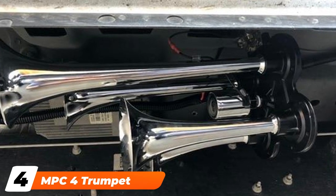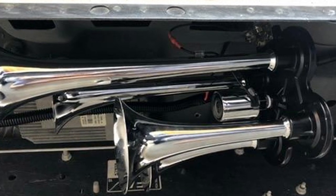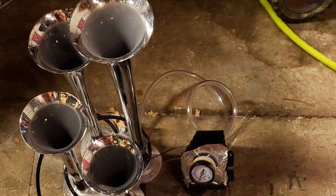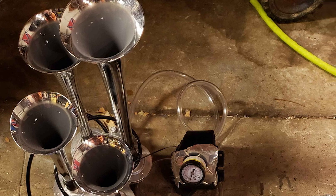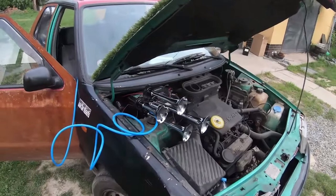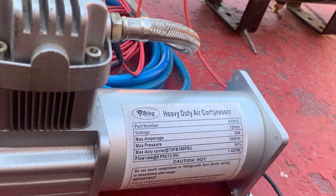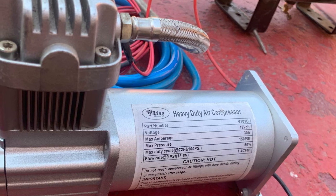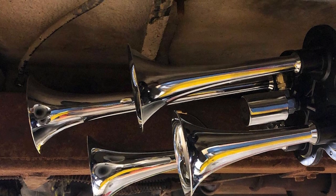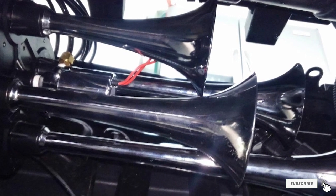Next at number four, we have the MPC 4 Trumpet Train Air Horn Kit. When you purchase this kit from MPC, you get four chrome trumpet horns and an all-in-one air system with a 110 psi compressor and an air tank that holds 3 liters. The kit also comes with plenty of wire, a 20-amp fuse, and a pressure switch. The horns are loud and will command attention, and you'll appreciate the rich and harmonious sound they produce. The instructions are detailed and clear, which makes installation easier than other kits on this list. Unfortunately, the compressor needs to be installed in a clean and dry location, and the hardware and hoses aren't as durable as the horns or compressor, which can result in them breaking.